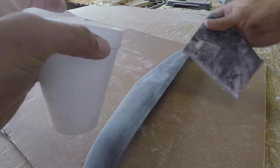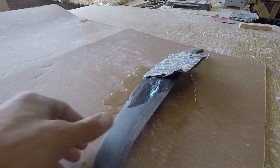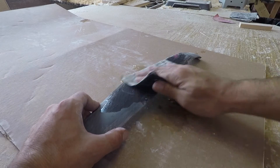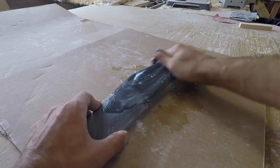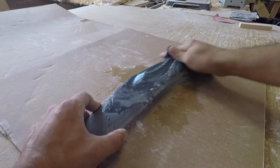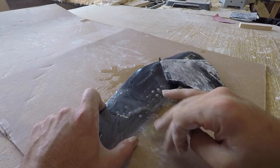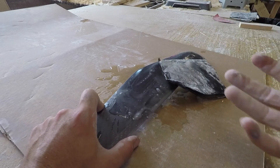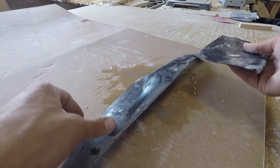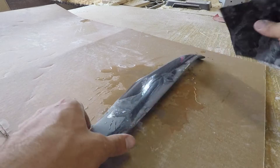Okay, so this is wet sanding — it's pretty simple. We'll start with the back side first. Get things wet; you don't need a lot of water. I'm just going in a circular pattern. You can see the water getting a bit milky — that's all the powder, all the dust coming out in the water. It's great that it stays in the water rather than floating around in the air, and our paper is staying clean.